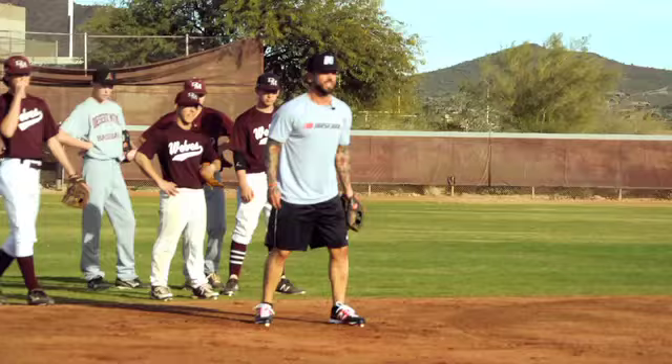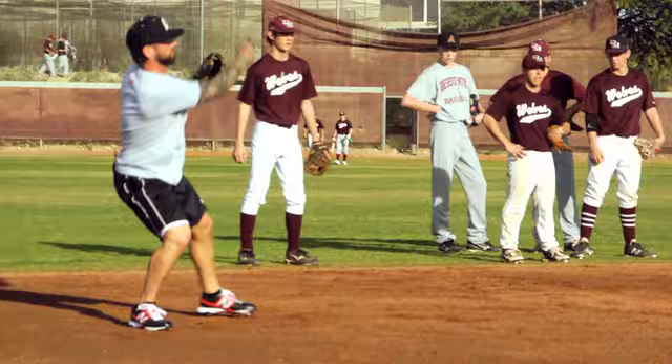Stagger your feet a little bit. That's what I concentrate on — feeling the ground ball. Getting my feet underneath me, not being too quick, and making a good throw.